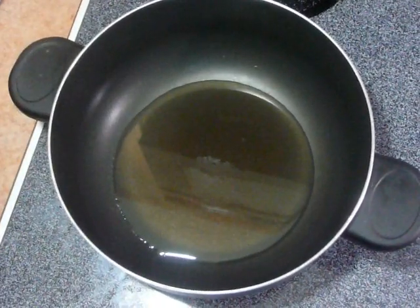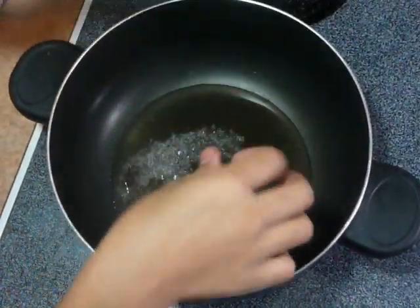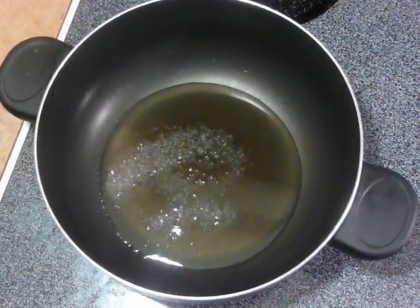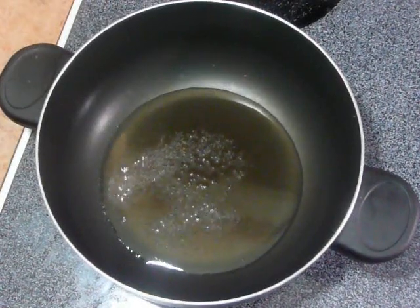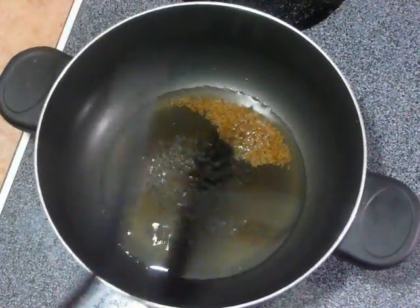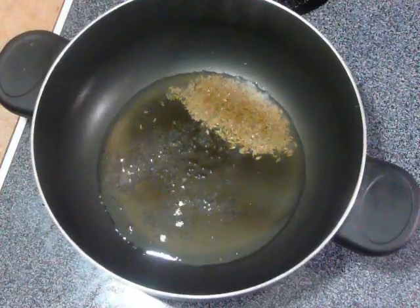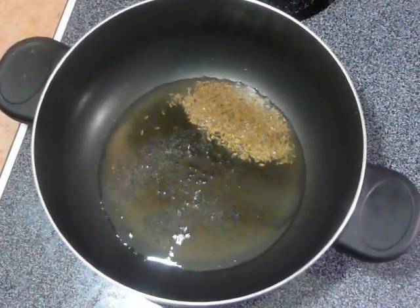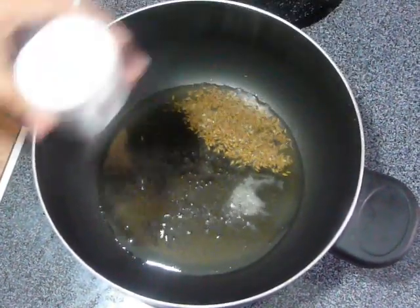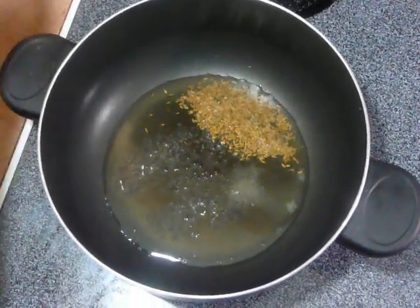Once oil is hot, add mustard seeds and let them crackle. Now add cumin seeds. Add a pinch of asafoetida or hing — don't add too much, otherwise it will spoil the vegetables.